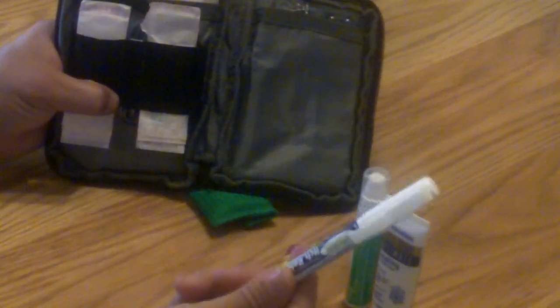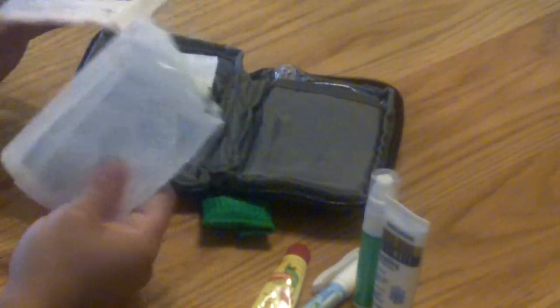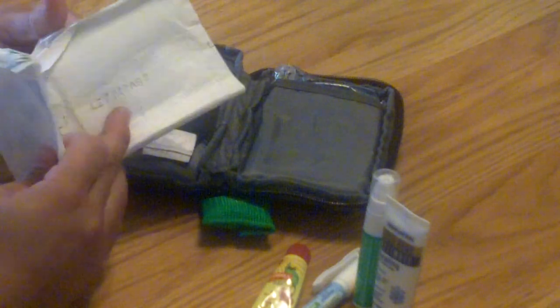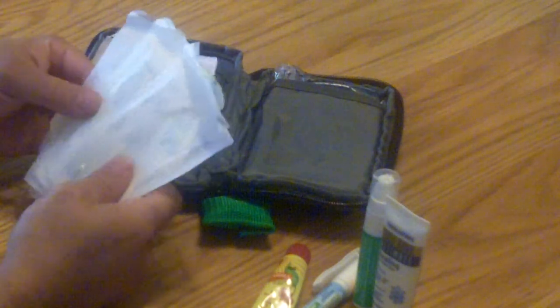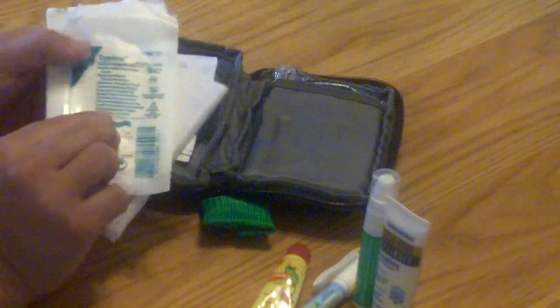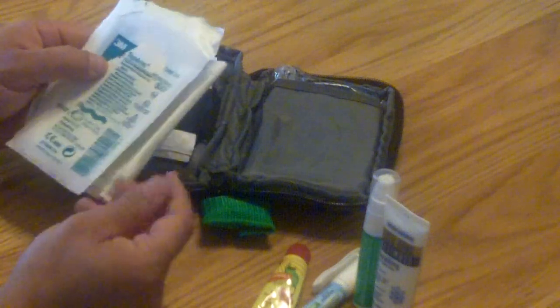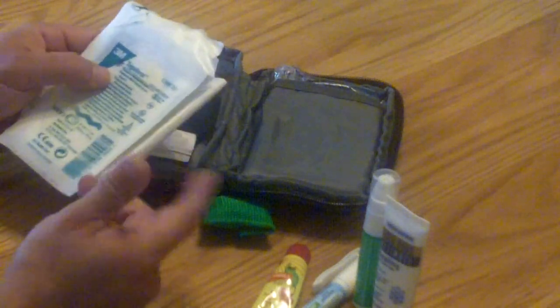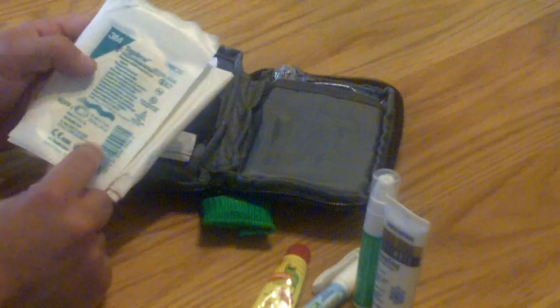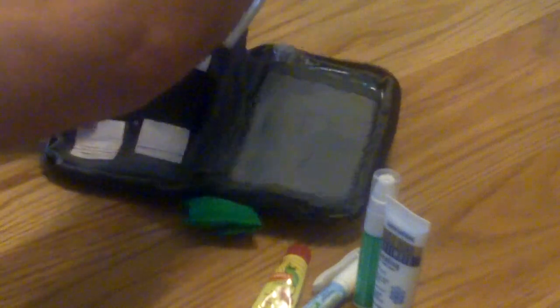I have some itch relief spray for bug bites or anything like that. Tucked in here I just have a few 4x4s in case something needs a little more attention. And then some Tegaderm — Tegaderm is real nice, you can put it on if you need to waterproof a cut or something like that. Here in Maryland we eat a lot of crabs, so if you get cuts on your fingers during crab season, it helps keep the spices out.